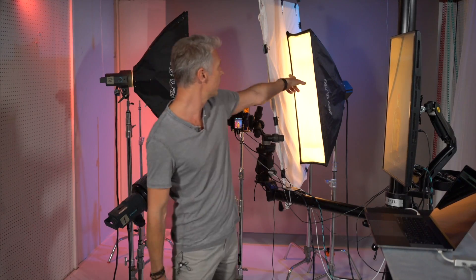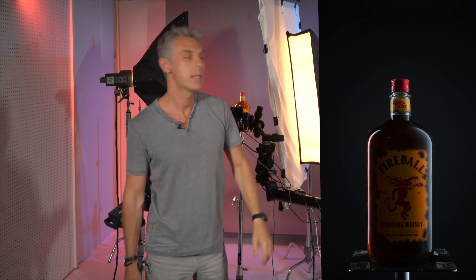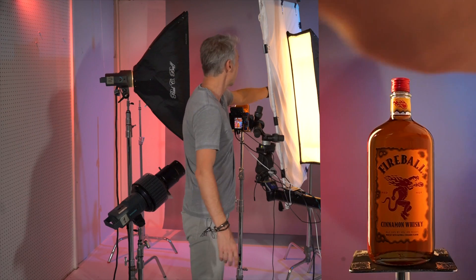The second light is this — check out what it's doing. It creates a gradient on this side, and it's needed to show the volume. With gradient, we create a 3D image, because photography is 2D. So we need to make sure that you can create the volume of the subject that you shoot.